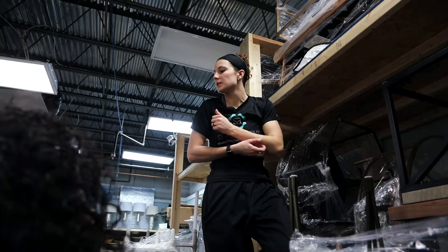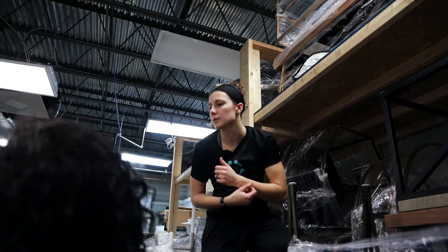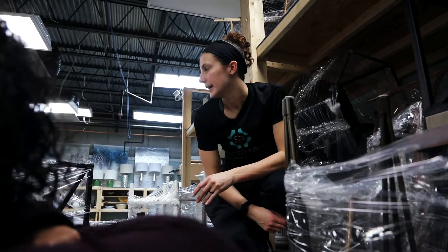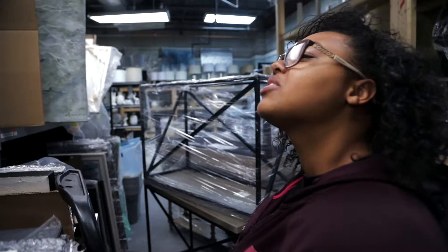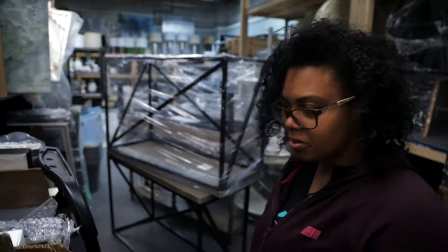If you can get it in between every piece of art, great, but if not — which I don't think we'll necessarily be able to — then just do as much as you can. Now I have to separate all this art, put cardboard in between them, make sure they're all bubbled.